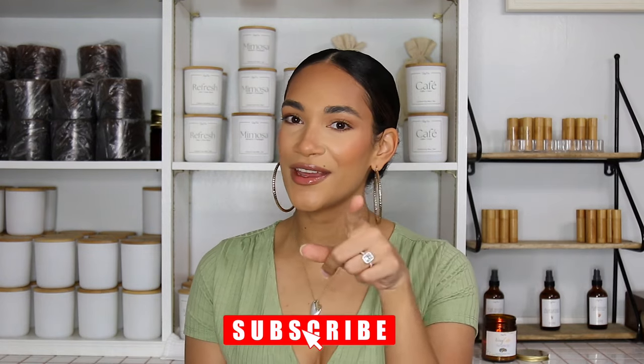All right, so that is it for this video. Make sure you give it a thumbs up and subscribe if you're not already, and I'll see you guys in my next video!